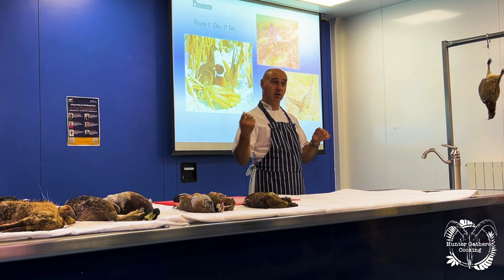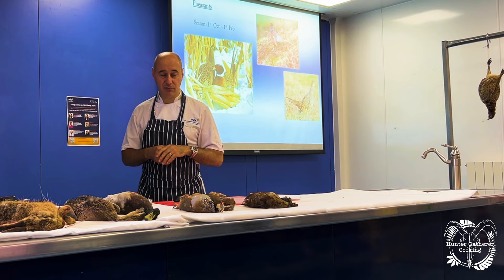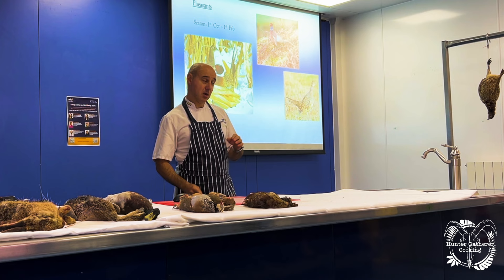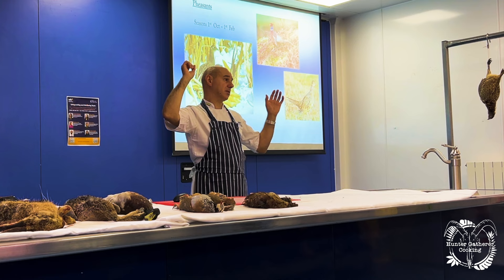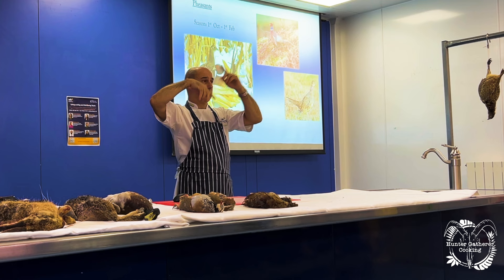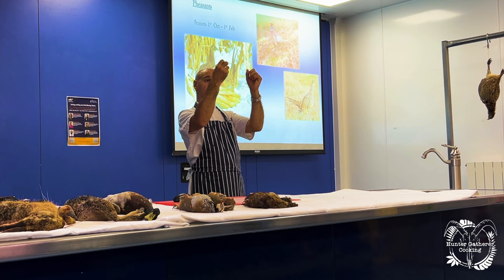From there, evisceration takes place — the guts are taken out, crops removed, heads taken off, and the birds are processed. Now, going back to undercooking game: one reason we can undercook game is because the birds are waxed. With chickens, instead of wax they go through a water bath to remove small feathers, then through a tumbler — big rollers with rubber fingers that interlock and spin around, pulling the feathers off — and then they're eviscerated.